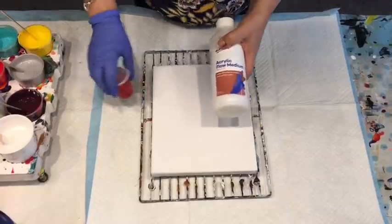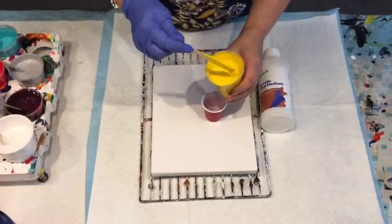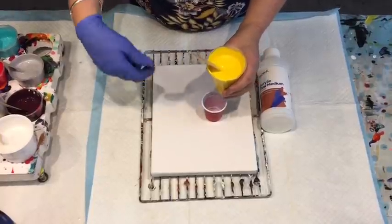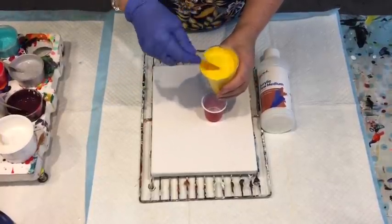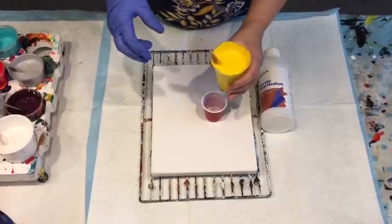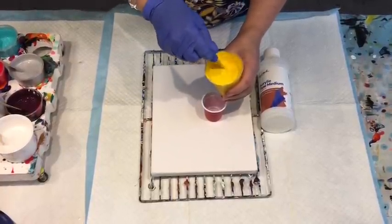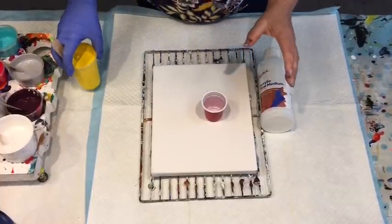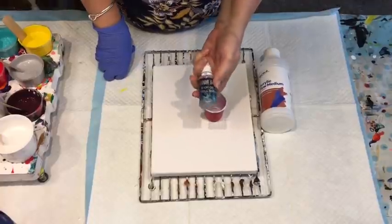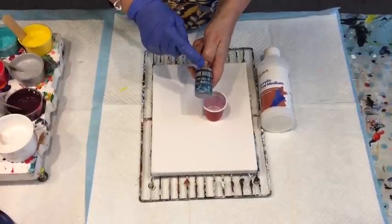I'm using the Montmart pouring medium instead of my normal glue-and-water mix for this test. I'm going to add some Boom Booster to this acrylic paint because I've had such good results with the Boom gel paints and Boom Booster. I'm showing you consistency here because I had a hard job getting the right consistency with the pouring medium — I'm so used to using my homemade mix of clear craft glue and water.